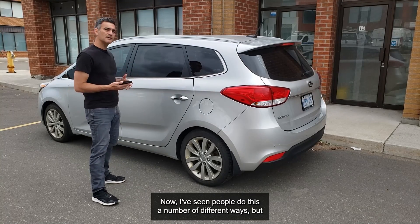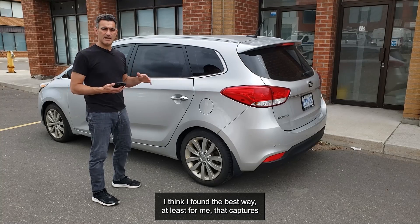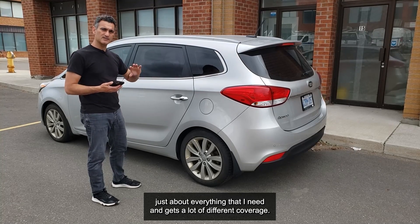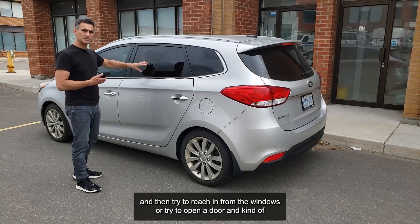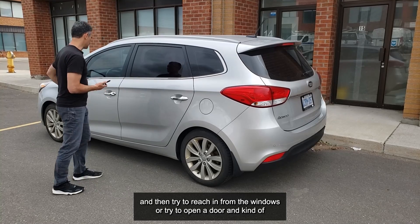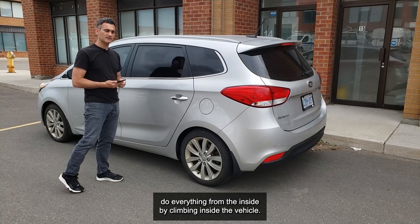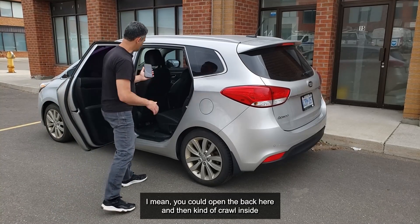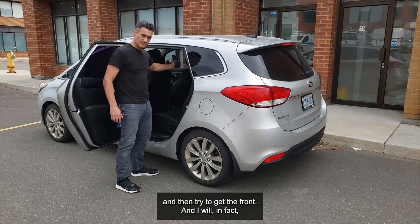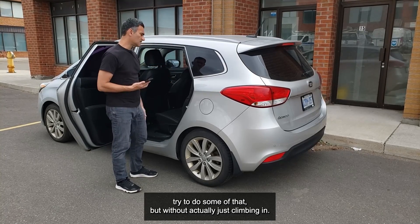I've seen people do this a number of different ways, but I think I've found the best way — at least for me — that captures just about everything I need and gets a lot of different coverage. I've seen some people open the windows and try to reach in, or open a door and climb inside the vehicle. You could do that — open the back and crawl inside to get the front. I will in fact try to do some of that, but without actually climbing in.